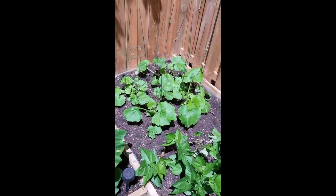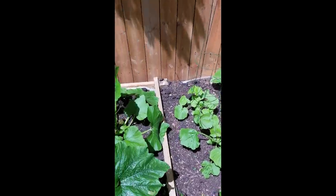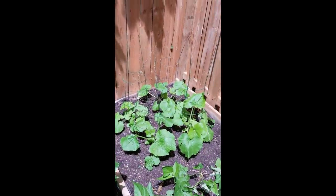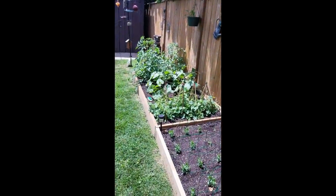The next dollar store trellis hack: tomato cages. They sell these at the dollar store — I've seen them at Dollarama and at Dollar Tree. I actually don't use tomato cages on tomatoes; I stake tomatoes.